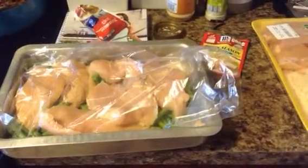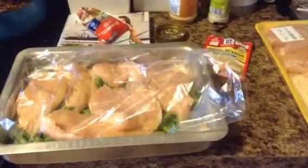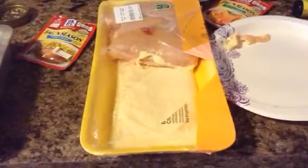Hey everybody, I just wanted to share with you a very quick, simple meal prepping option — buying one of these big huge packages of chicken breasts and cutting them lengthwise in half.